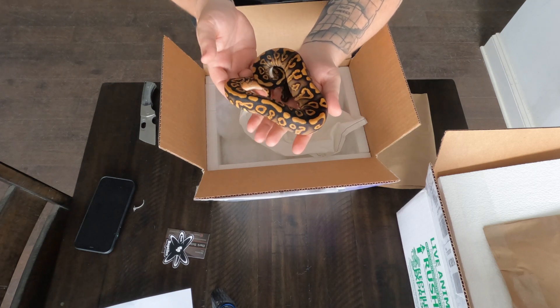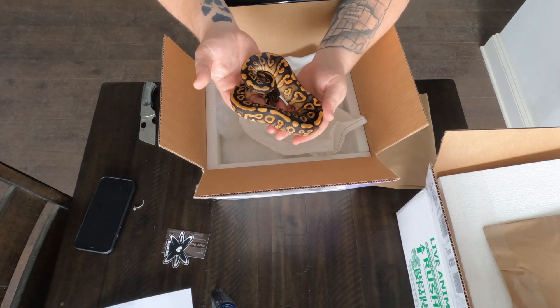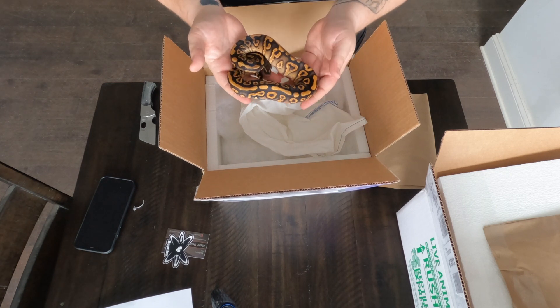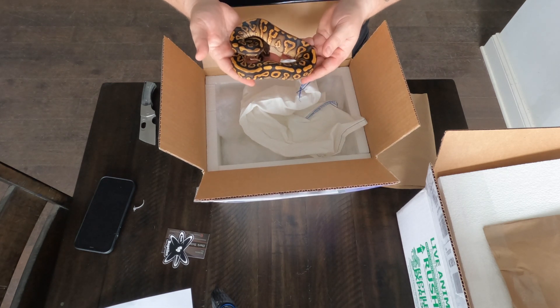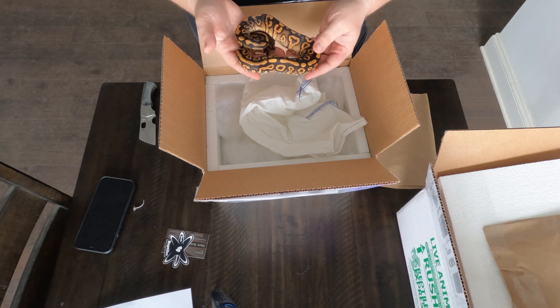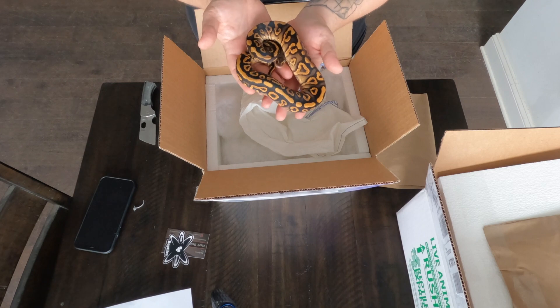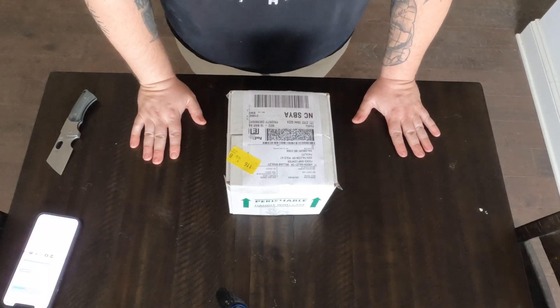Alright, that's all the ball pythons. Let's get into the geckos. I do the ball pythons and my girlfriend is the geckos person. I know she's excited to see this. Let's get this going for her. Time to get into the geckos.